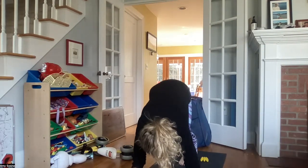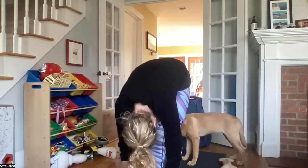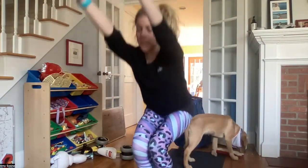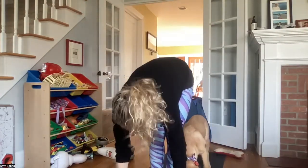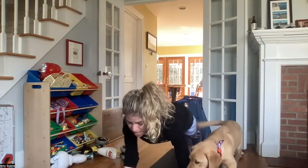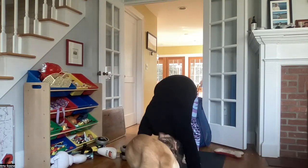Inhale bending your knees, gazing forward. Exhale walking or hopping your feet to your hands. Inhale halfway lift, exhale forward fold. Inhale arms up overhead, and exhale sitting in your chair pose. Inhaling in chair, exhale folding forward. Inhale halfway lift, exhale coming back to plank pose. Inhale plank. Exhale knees, chest, chin or chaturanga. Inhale baby cobra, upper dog. Exhale back to your downward facing dog.